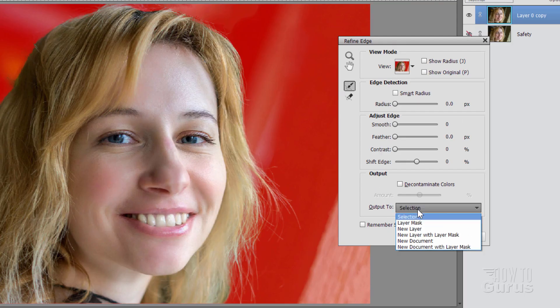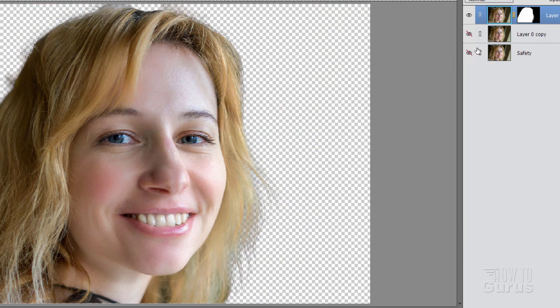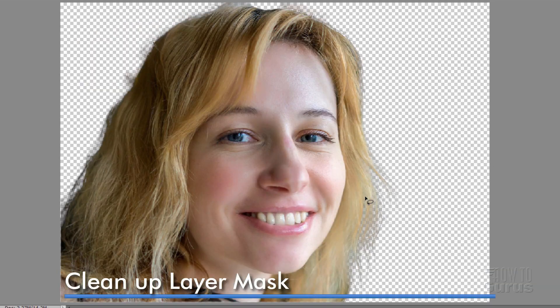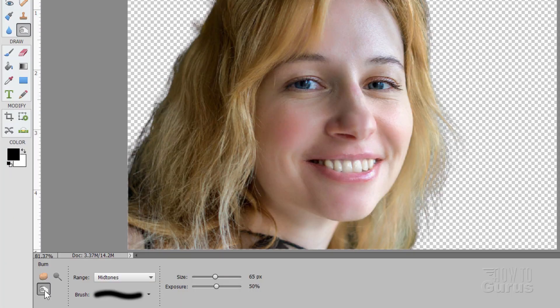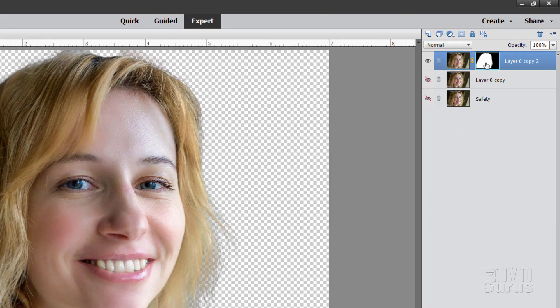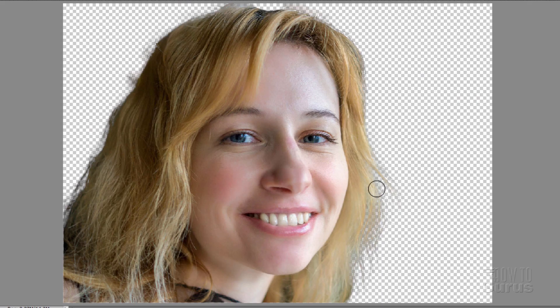Where it says Output To, change it to New Layer With Layer Mask and choose OK. There's our layer mask — notice how it's a little bit faded right along that edge, so we want to clean that up. For that we'll use the Burn Tool. I have mine set for midtones, exposure at 50% so it doesn't go too fast. Switch over to the layer mask side — click over there and look for that light blue outline — then brush right on the layer mask. We're just making that more contrasty along those edges, which hides that little foggy stuff.